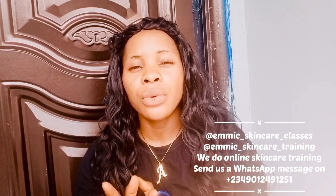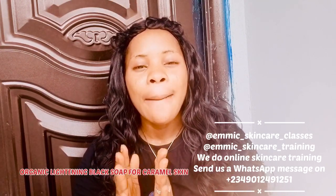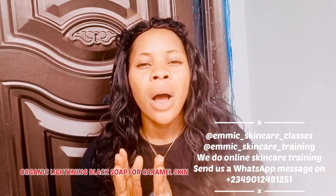In today's video, I'm not going to waste too much of your time. I'm just going to be showing you how to make your organic black soap — organic lightning black soap for caramel skin. So if you know you are a caramel skin, this soap is for you. This is an organic lightning black soap just for caramel skin.